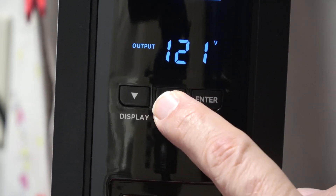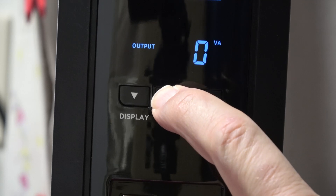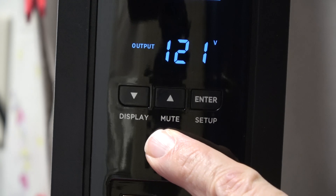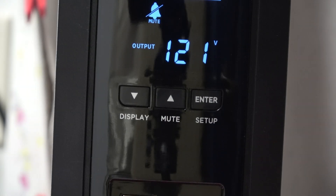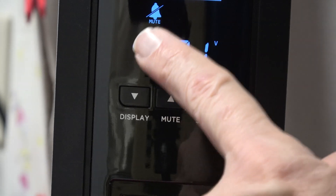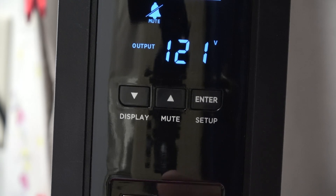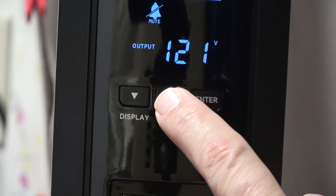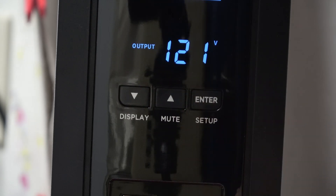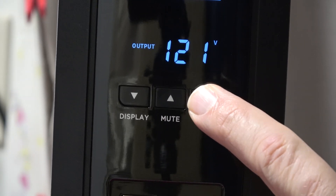The up arrow lets you cycle through all the different display modes. Long pressing it mutes the alarm, so even during a power outage you won't hear it. Some people prefer the quiet mode, but I like having the alarm active so I can hear it from another room if I've only lost power to one circuit. I can then come in and hit mute to silence it. Long pressing confirms the mute-off setting.